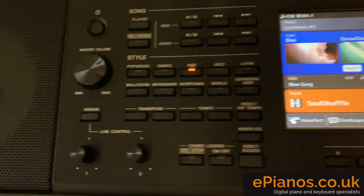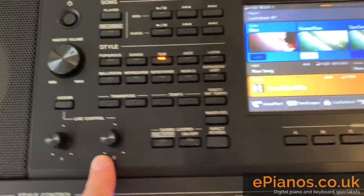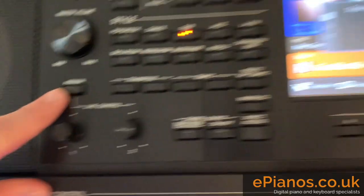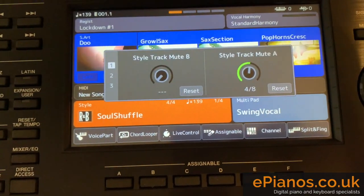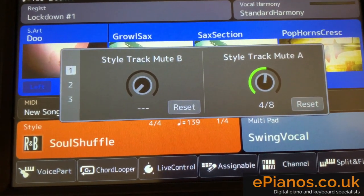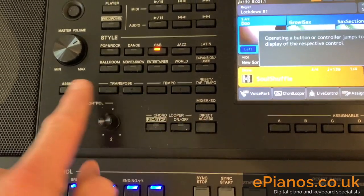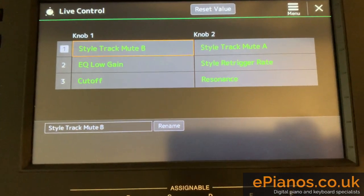So firstly, what I'd recommend is getting your two live control knobs set up in the way that I've got them set up. By pressing the assign button just here — look on the screen now — these will pop up just like that. And if you want to program them to show what I've got, Style Track Mute B and Style Track Mute A, the best thing to do is go Direct Access, then Assign. That'll take us to the page where you set them up.